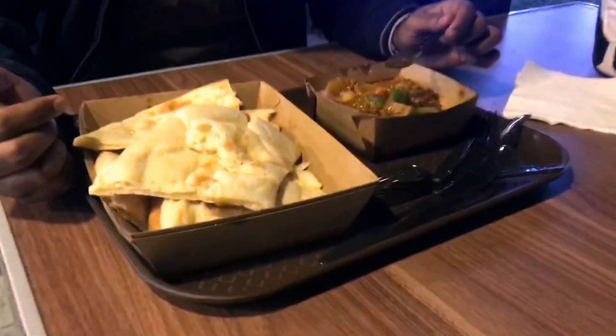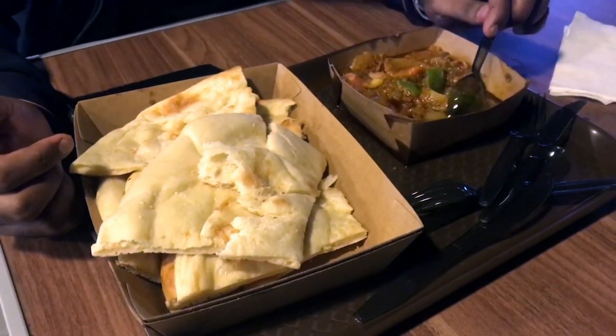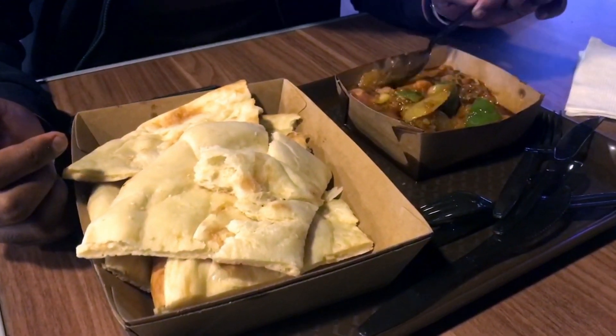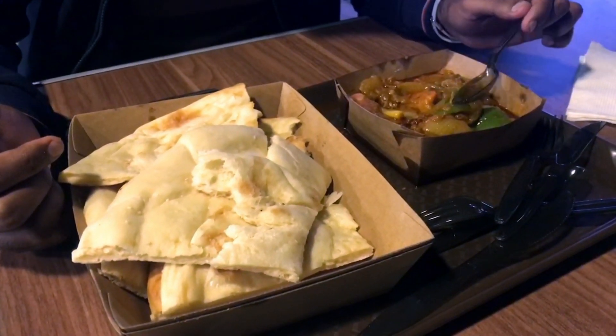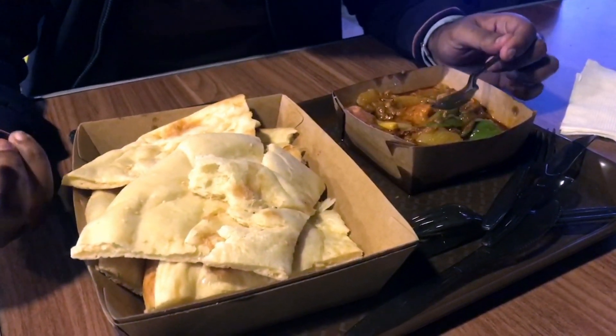It looks good for two people. I've got to try a few bites and I really want to have the whole taste of it.